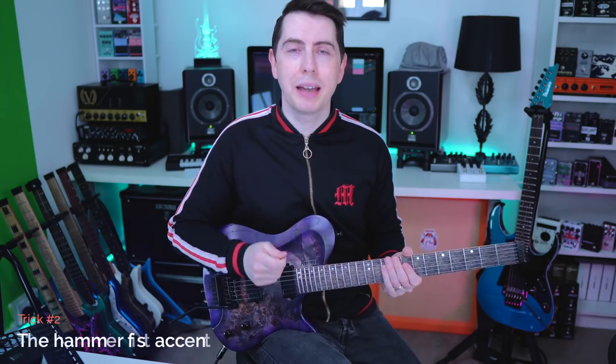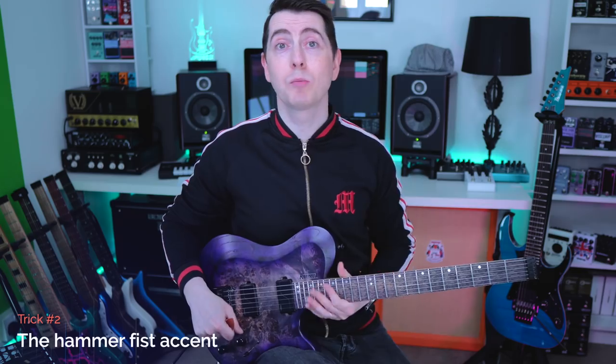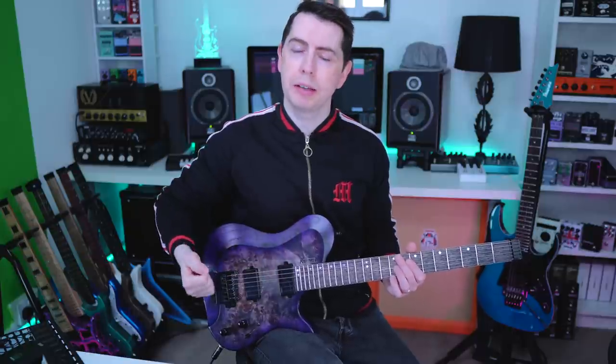Let's move on to my next trem trick. A lot of the time when you see me on live streams, I actually don't always have my trem bar in. And how I use the trem is with the hammer fist technique. This is the most common way that I actually use the trem, and I use it to give us a nice accent like this.